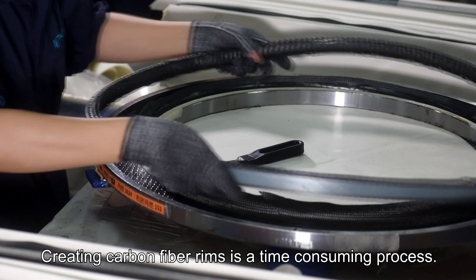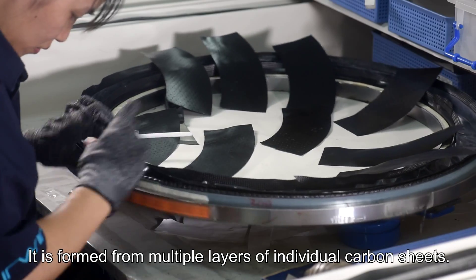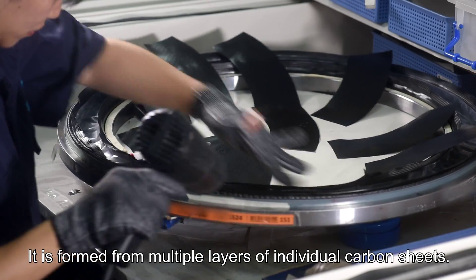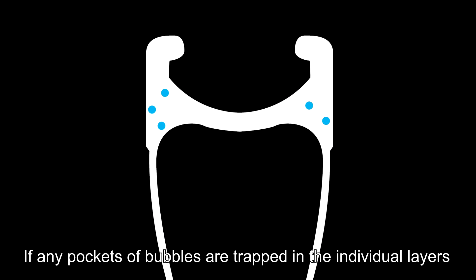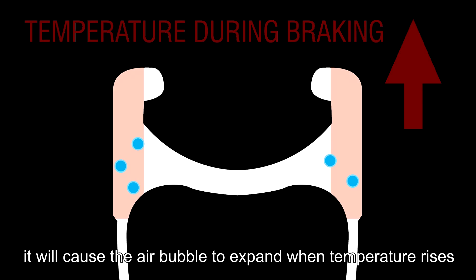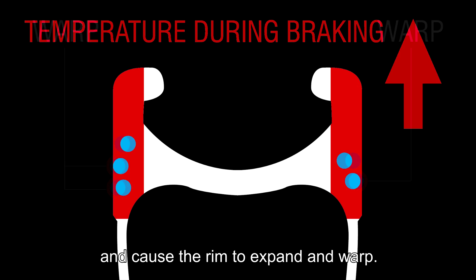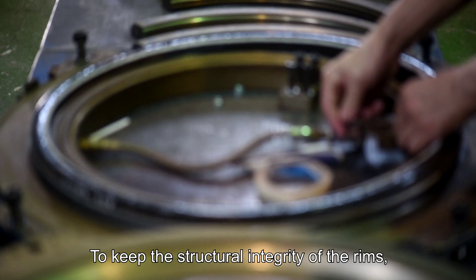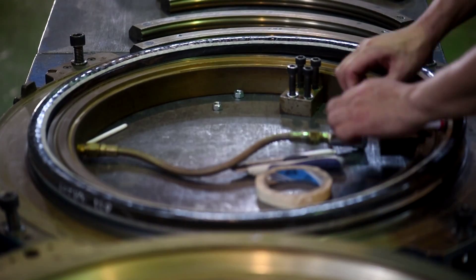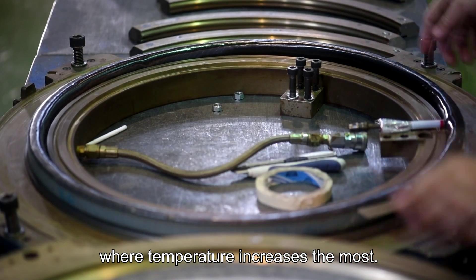Creating carbon fiber rims is a time-consuming process. It is formed from multiple layers of individual carbon sheets. If any pockets of air bubbles are trapped in the individual layers within the braking surface, it will cause the air bubble to expand when temperature rises and cause the rim to expand and warp. To keep the structural integrity of the rims, we modify the braking section of the rim where temperature increases the most.